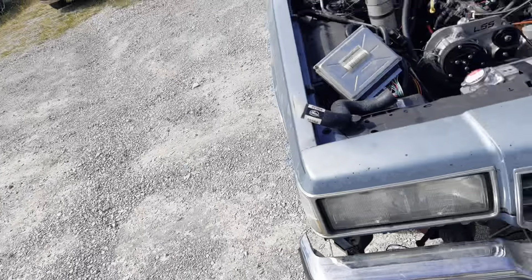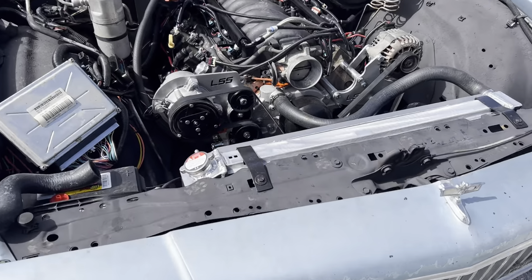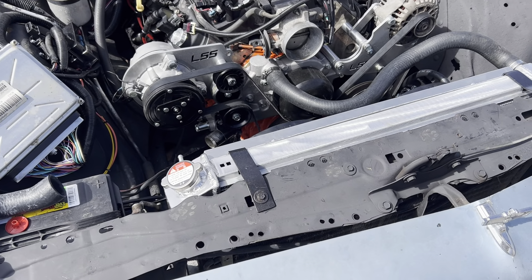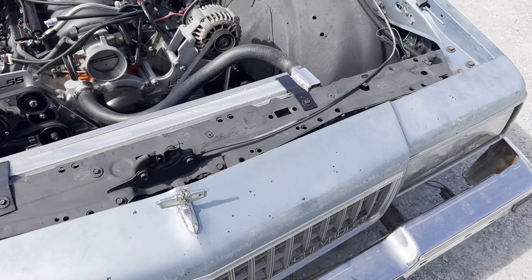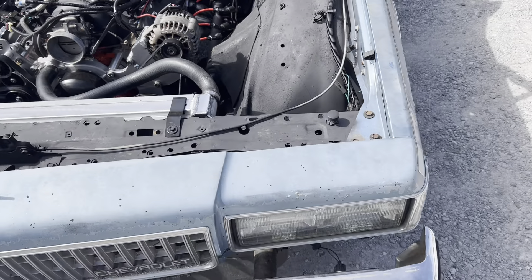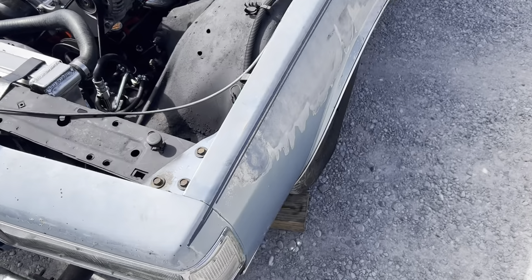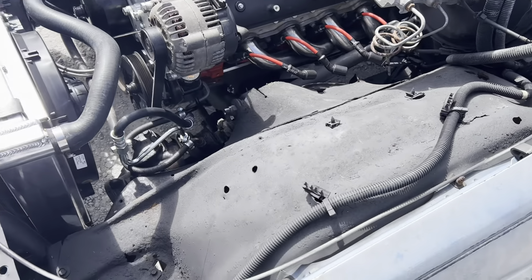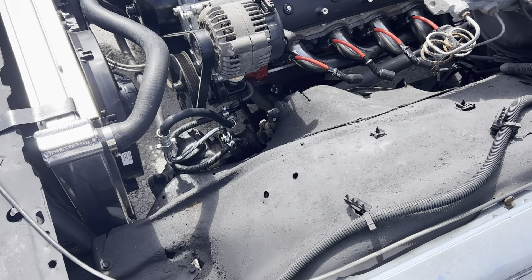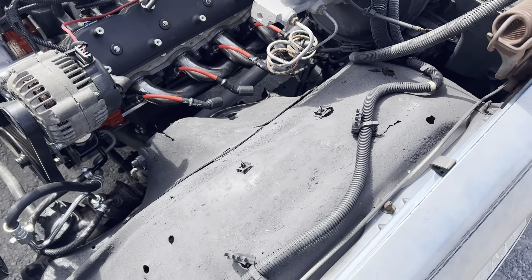Hey, what up YouTube, this me again. I'm giving y'all a little update on what I got going on with the box Chevy LS motor right now. They got the motor in and they're just waiting on a couple more parts to come in — I ordered some red performance coil packs and waiting for them to come in, but it's looking good so far, it's coming along.